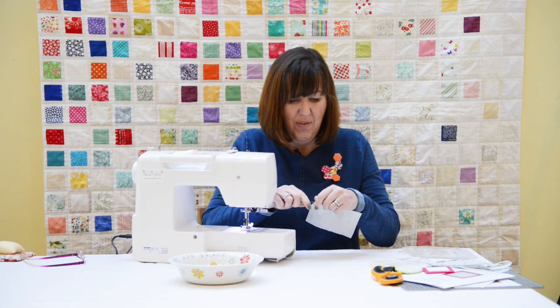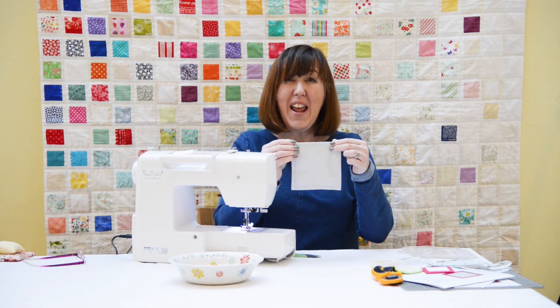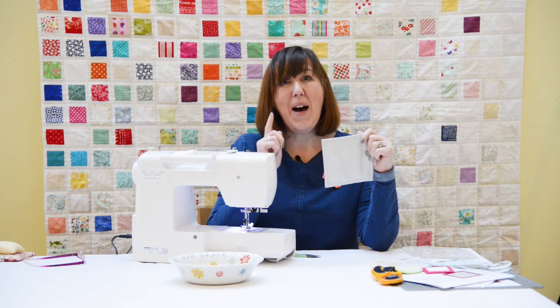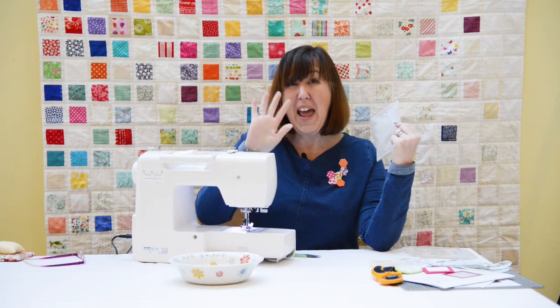Here we have our finished square — I've trimmed my threads. Look at that — we've done it! How easy was that? Make sure you subscribe to my channel; the half square triangle video will be coming up soon, so watch out for that one. I'll see you next time — take care!